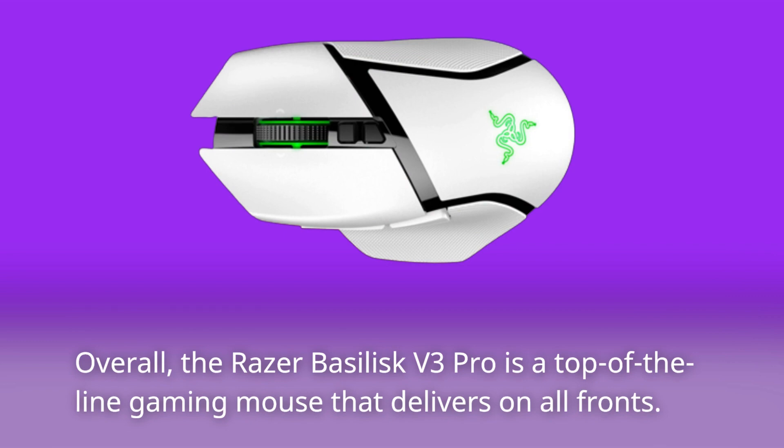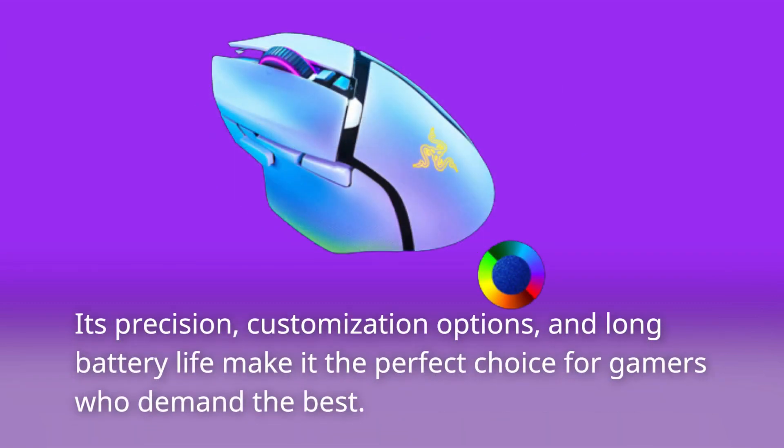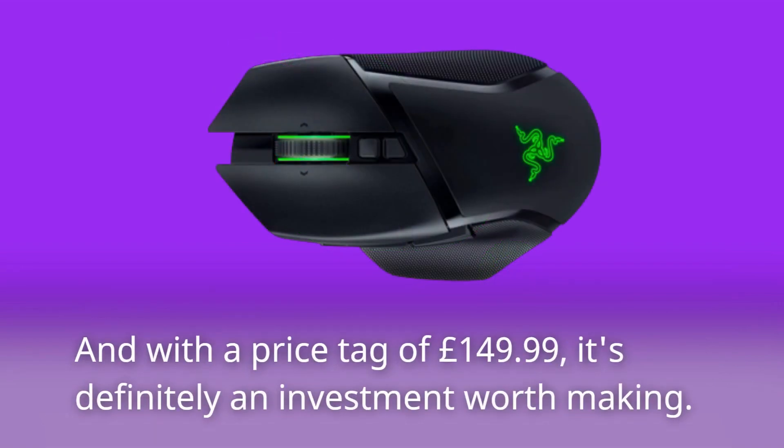Overall, the Razer Basilisk V3 Pro is a top-of-the-line gaming mouse that delivers on all fronts. Its precision, customization options, and long battery life make it the perfect choice for gamers who demand the best. And with a price tag of £149.99, it's definitely an investment worth making.